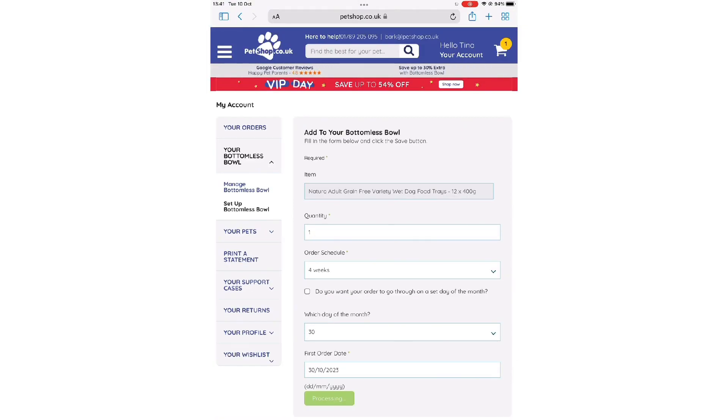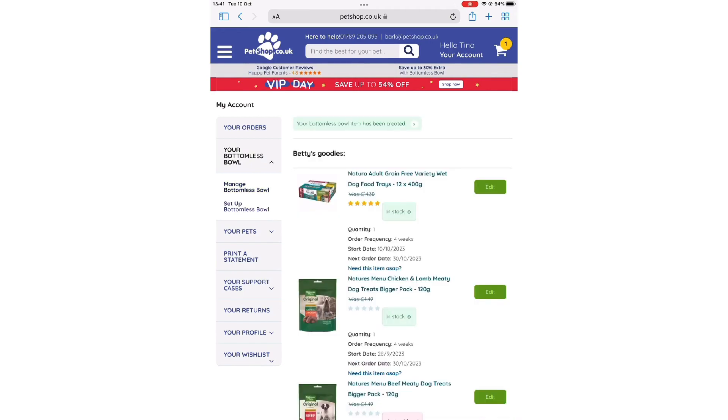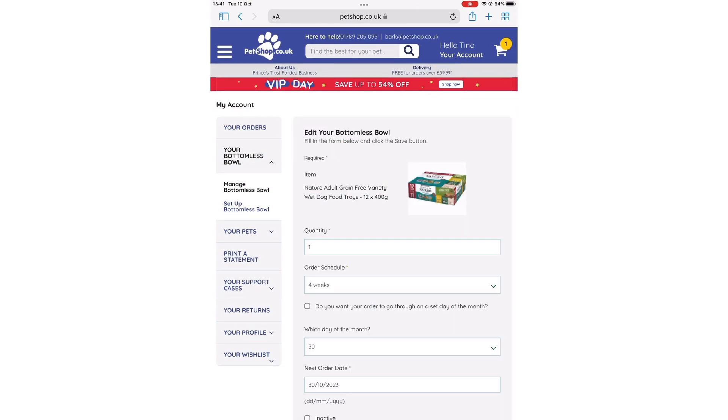Click save at the bottom and your new product will show up on your Bottomless Bowl subscription. Click edit to review the order and you're done.